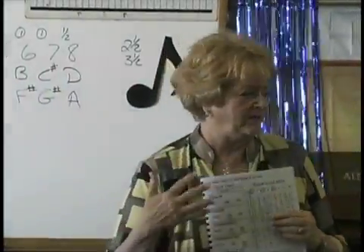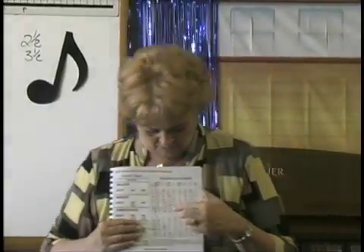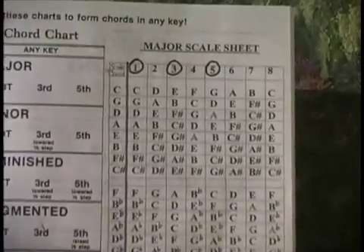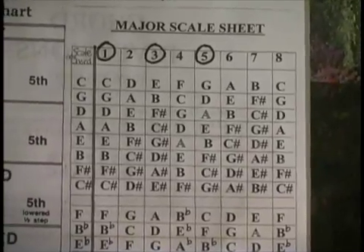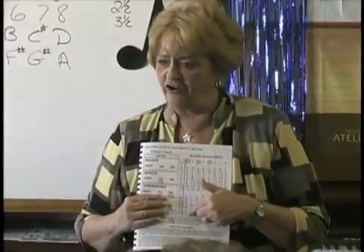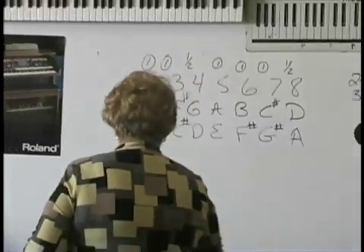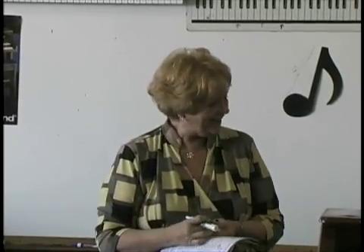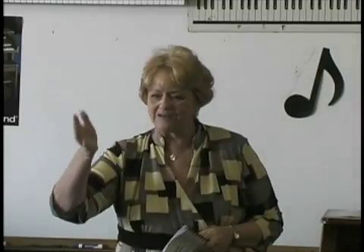When you look at a scale sheet — we'll put the picture of the scale sheet up when we do the video — you will see that there's an order for sharps and flats. When you try to analyze this, it is so amazing how it worked. When you think about music, it is just incredible. It's all mathematically based. When you're done today, you're going to go, oh my gosh, how did that happen? It just all fit like a puzzle and works. That's why I want more time with you, so you can get the whole puzzle.